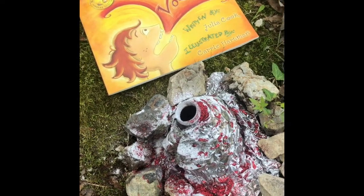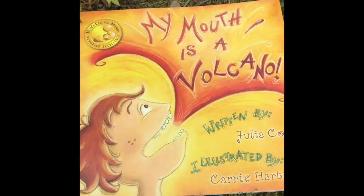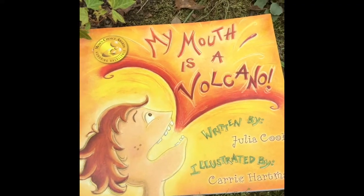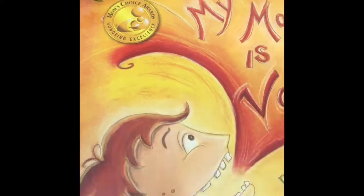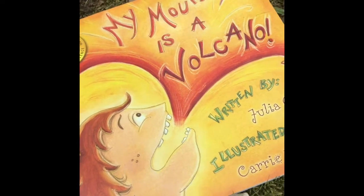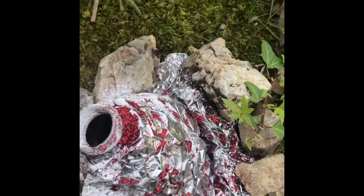Good afternoon. This activity and video is inspired by one of my favorite books, My Mouth is a Volcano. It is written by Julia Cook and it was shared with me by one of my third grade teacher friends. It has the Mom's Choice Award and it is about a little boy that likes to interrupt or erupt his volcano at the wrong time, and so I'm going to show you how to make a volcano at home.